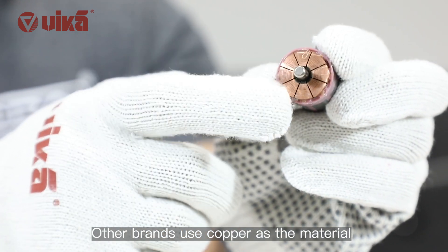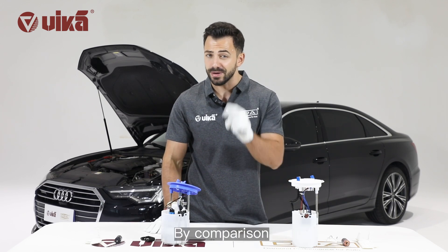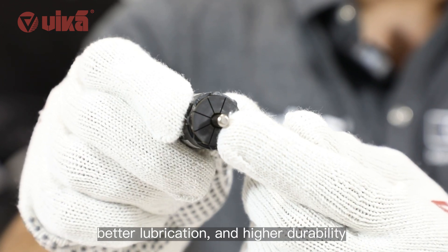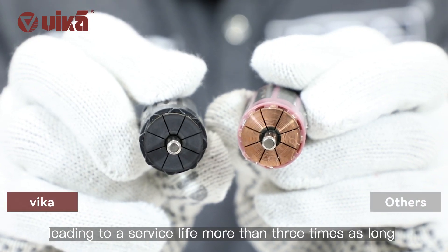Other brands use copper as the material for the commutator, which can be corroded easily. By comparison, the carbon material adopted for the Vika product features stable performance, better lubrication, and higher durability, leading to a service life more than three times as long.